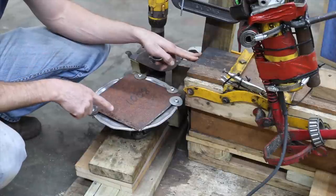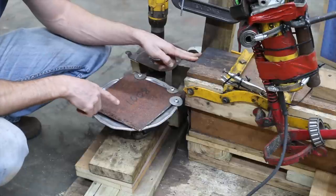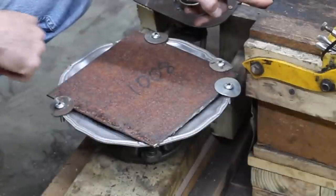The second test involves using the same exact piece of metal that we used the first time, but just flipping it over and then running it for twice as long with twice as much weight, to see how the flap disc withstands the heat and the pressure.